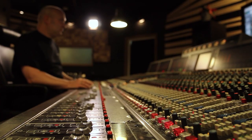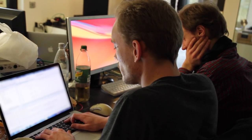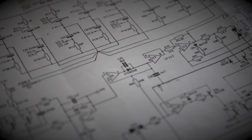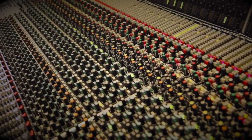Using this patent-pending technology, engineers at BrainWorks painstakingly cataloged the stated manufacturers' tolerances for the over 150 individual components found in the Neve VXS channel strip.